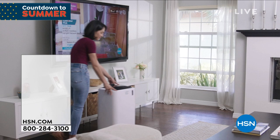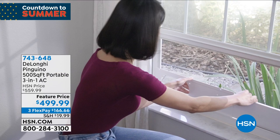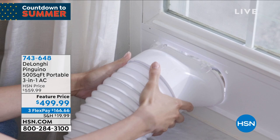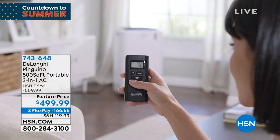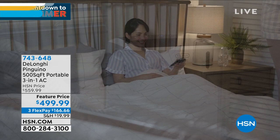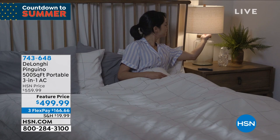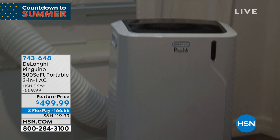Before we talk about the mattress topper, I want to show you something else that's going to keep you cool in the summer. This is from DeLonghi — the Pinguino 500-square-foot portable 3-in-1 AC. Instead of turning on the AC and cooling the entire house, you can just cool one room, or use it as backup if the AC goes out in the middle of summer. It's $499.99, on three flexible payments of $166.66. DeLonghi is a company you can rely on — very great, solid company. You can use it from room to room, put it in the window. Very easy to use, very reliable.